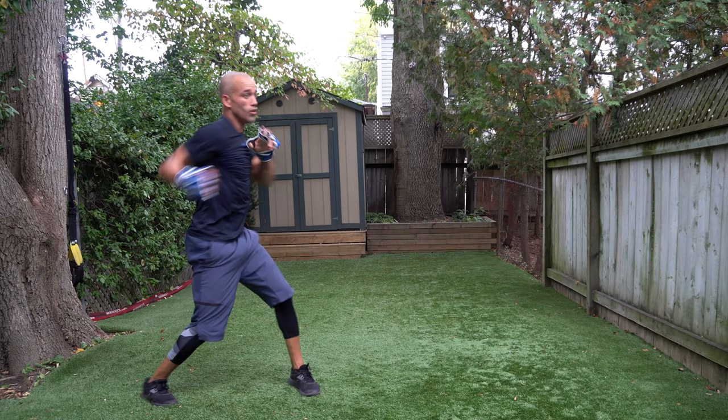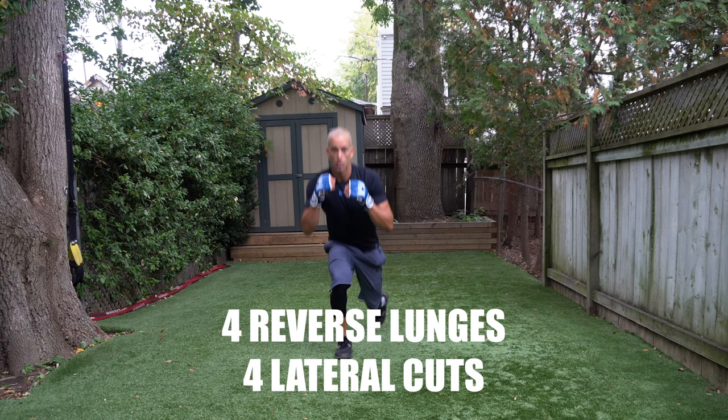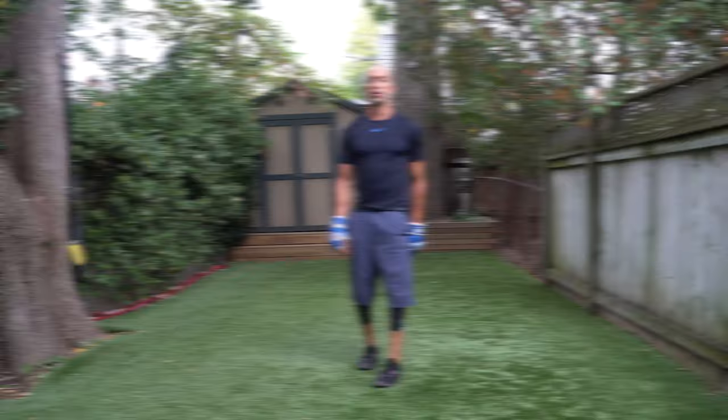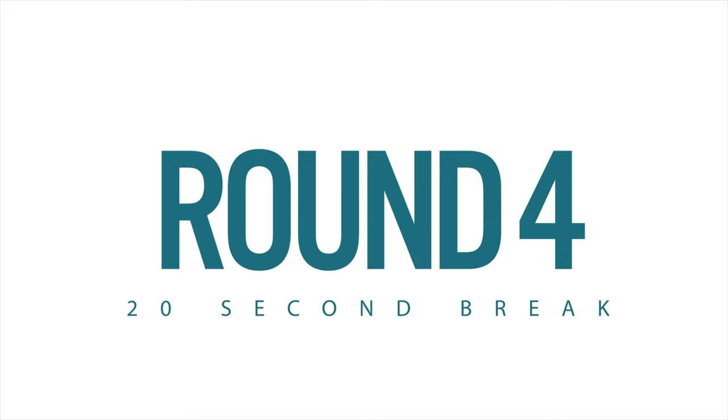Yes, let's go right into reverse lunges — give me four, ready, go! One, hands up, two, three, four. Lateral cuts — pick a side, one, three, four. Another round is done. Your body should be heated up now. You should be feeling energized and preparing for the next four, five, or six rounds. You guys are amazing, keep it up.